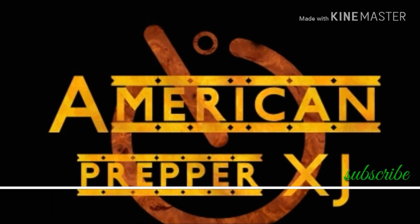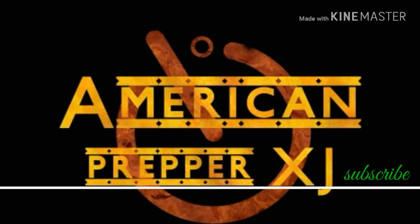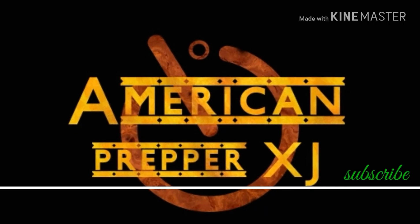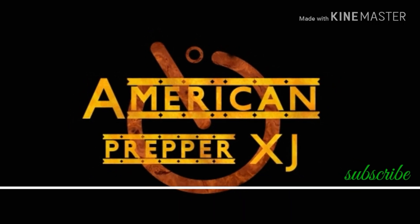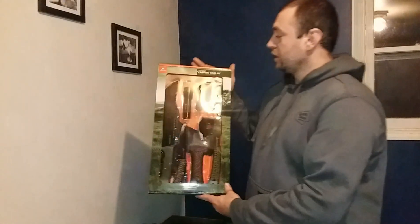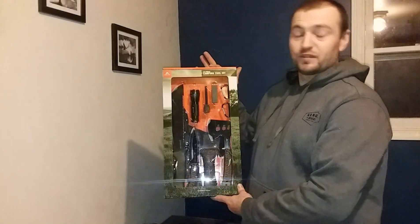Thank you for tuning in to America Preppers XJ for all your tips and tricks and survival and fallout needs. Please feel free to give me a comment and subscribe to this channel. Hey, this is Rob from America Preppers XJ. We're going to do a review on the 12-piece camping tool set from Ozark Trail.